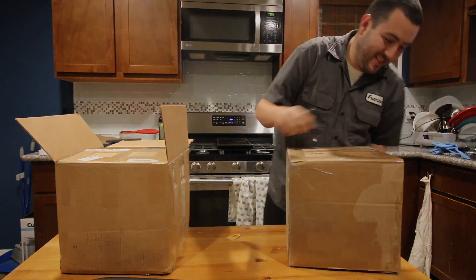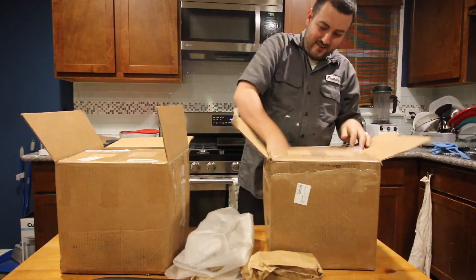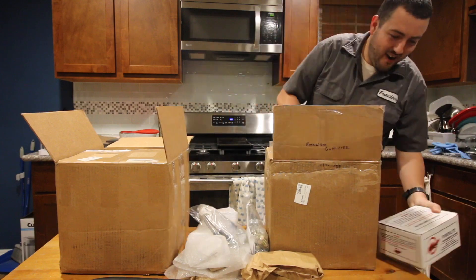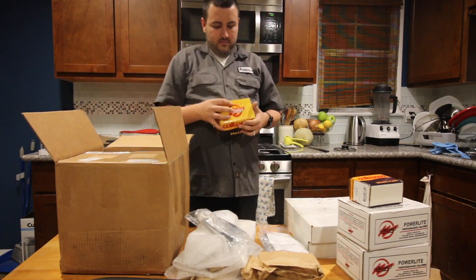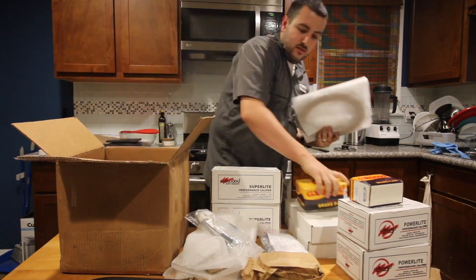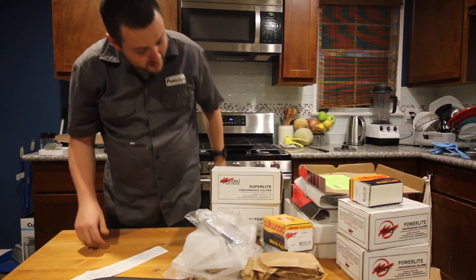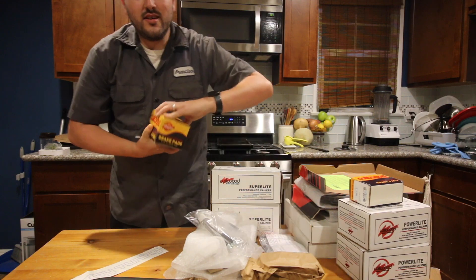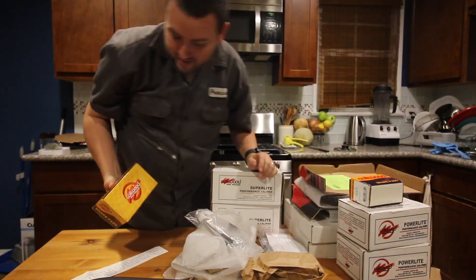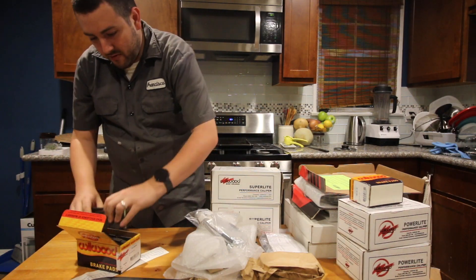Let me open this one too. Alright so that's everything. Wilwood brakes — so these are just brake pads.